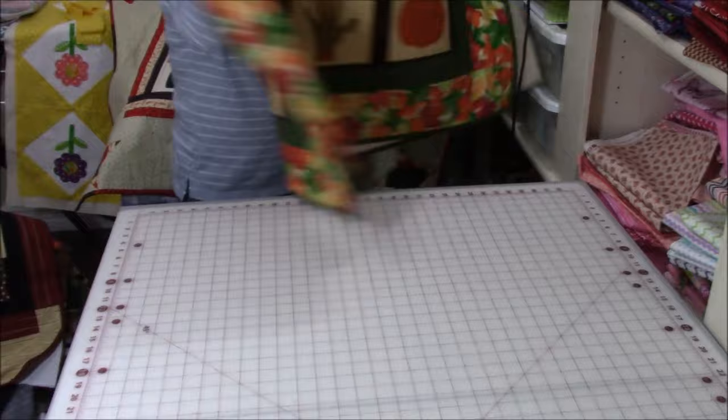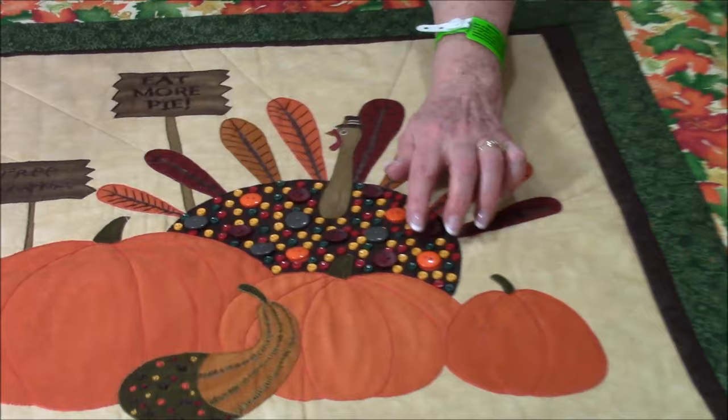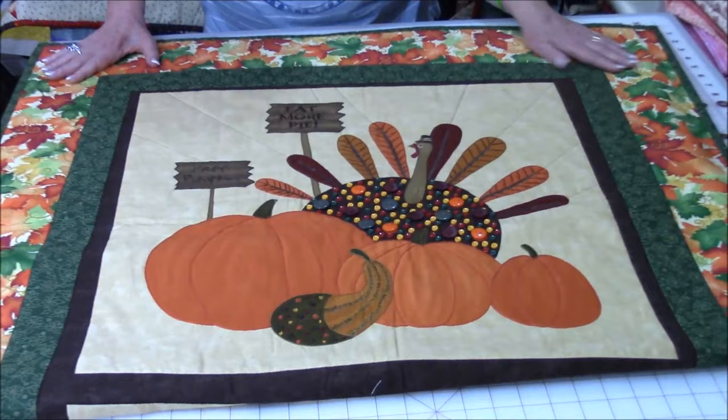Now here is a Thanksgiving panel — this is just part of it. Isn't this cute? It's got this gobble-gobble turkey in it. In the center of the turkey, there were little dots all over it — I covered them with different colored buttons. I also did embroidery stitching on the back part here, on the pumpkin, on the gourd, on the sign, and then trimmed it with this nice autumn leaves border.